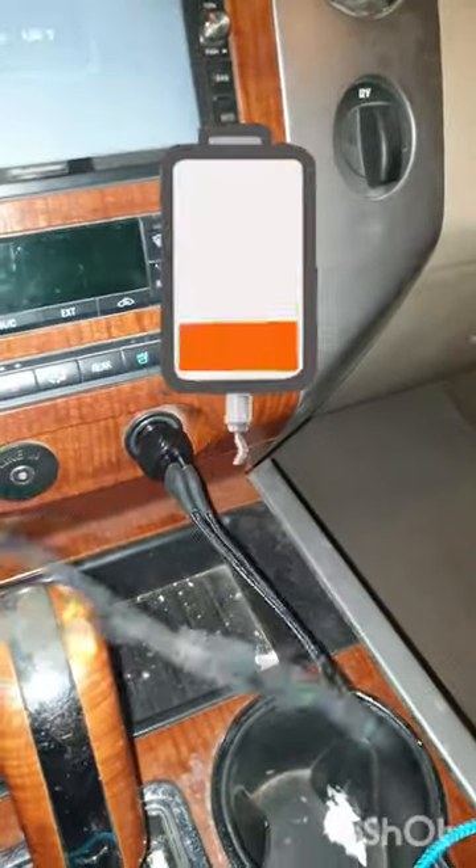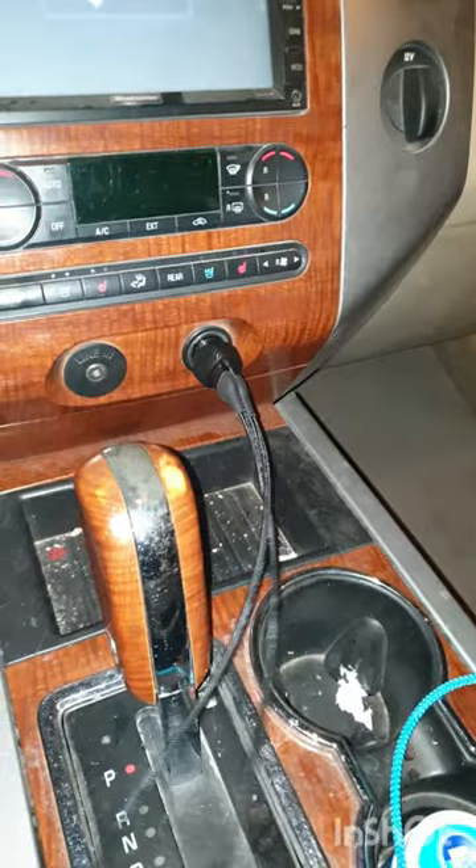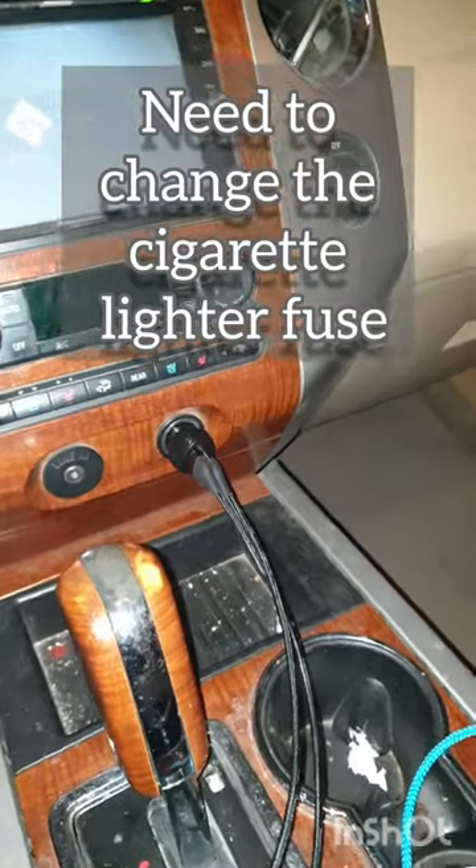My phone charger stopped working in my car — a Ford Expedition, 2007 — but this will probably work on most cars anyway.